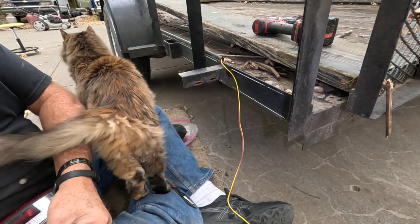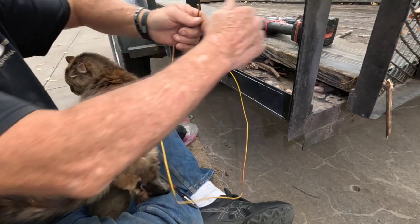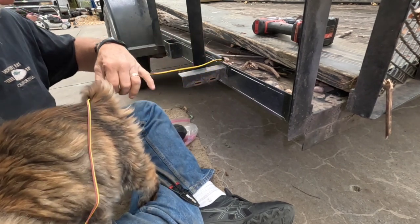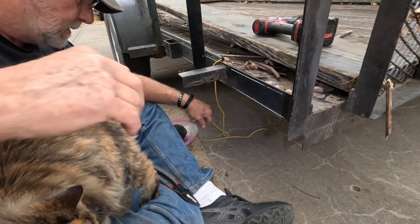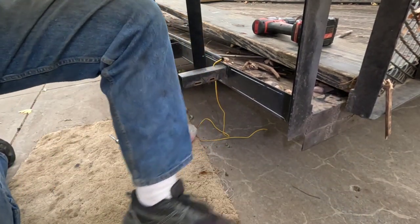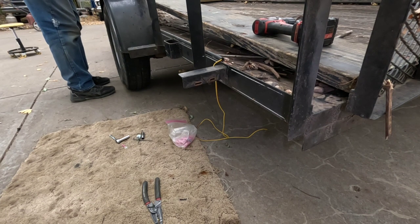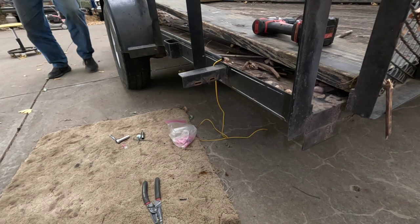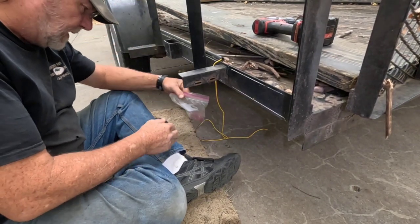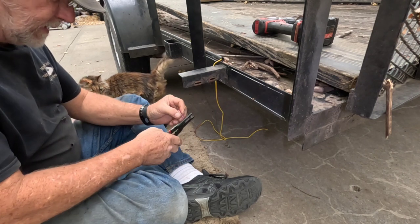Cat, you're going to have to go. They don't realize when they're doing this that they're in the way — she just wants attention. This is Dr. Jekyll and Mr. Hyde because right now she's super nice, but in 10 minutes she could get pissy and want to bite you. And somewhere I misplaced the butt connector, but I brought the bag so I'll get one more out and trim a little off each end.